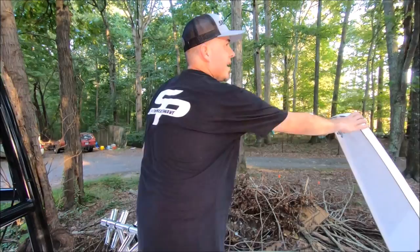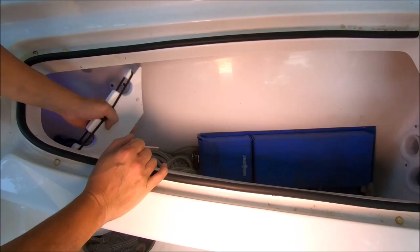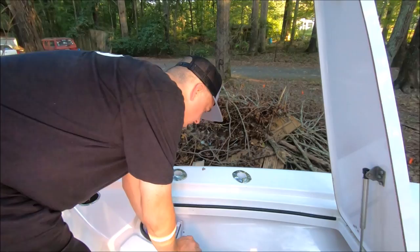On the port side I use this box for dock lines and fenders. You can see how easy this pops out — just pull that pin and the whole rack comes right out. It's a great option if you want to keep rods or other gear in there, and it fits eight-foot rods.